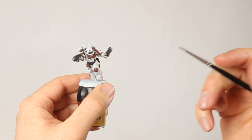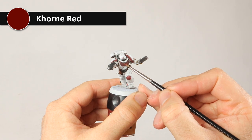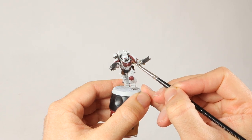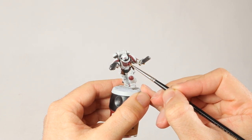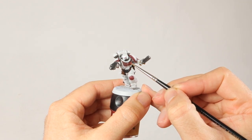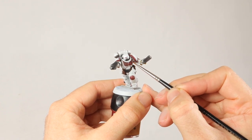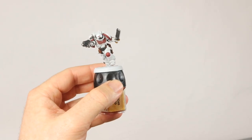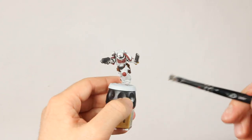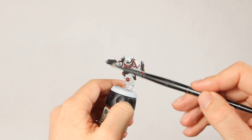The Nuln Oil has dried and now it's time to highlight all the red parts. I'm just using Corn Red again — the same red as the base layer — hitting the edges and keeping it out of the recesses for a decent highlight. If you do get it in the recesses, go over it again with Nuln Oil and re-highlight. The aquila and shoulder pad trim are highlighted, and now I'm highlighting the gun and chainsword with a little Lead Belcher dry brush on the edges.